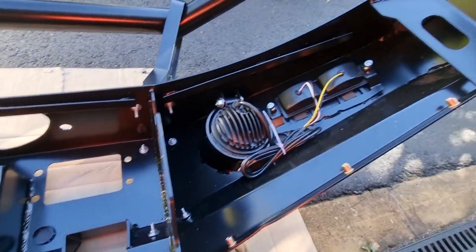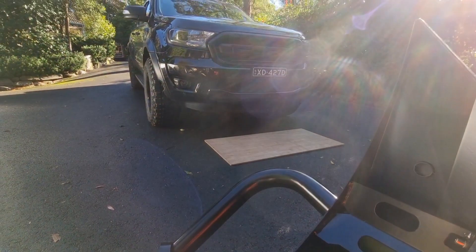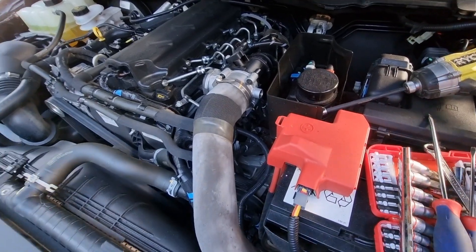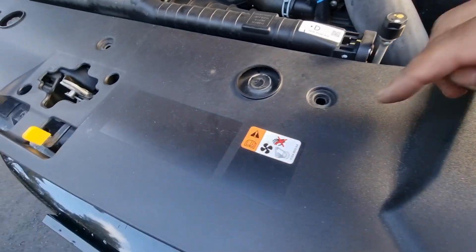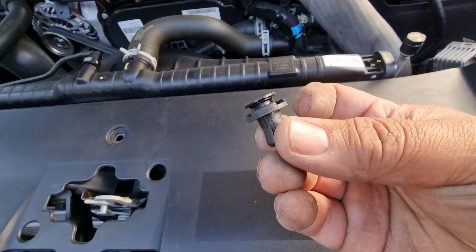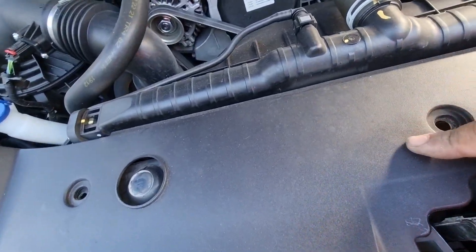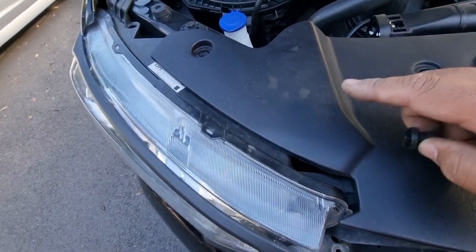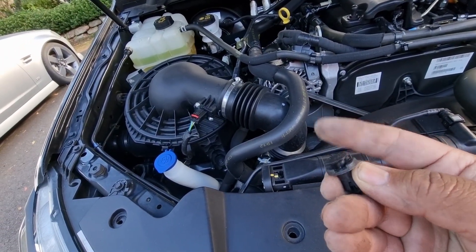Just doing checks, making sure everything's tight — fog light bolts and everything. Then I suppose next we start taking that bumper off. Pretty straightforward — these clips on the top: one here, one here. This type of clip — forget what the proper name is — so one, two, three, four, and five. They're pretty easy: stick a screwdriver under the ring cap and just flick it up and they pop out.